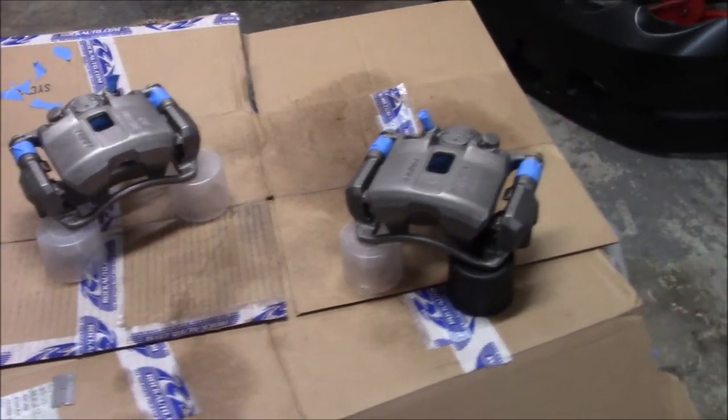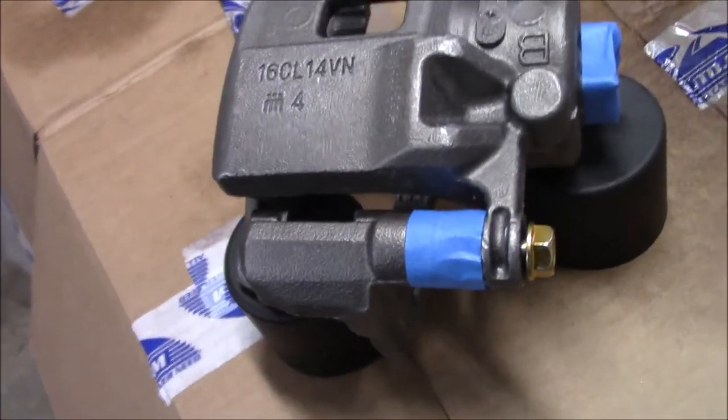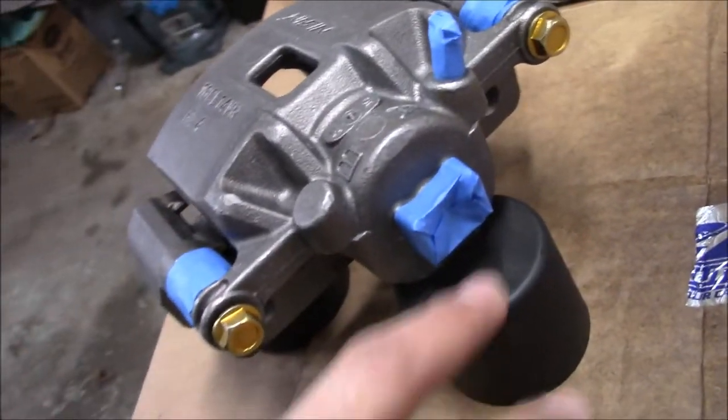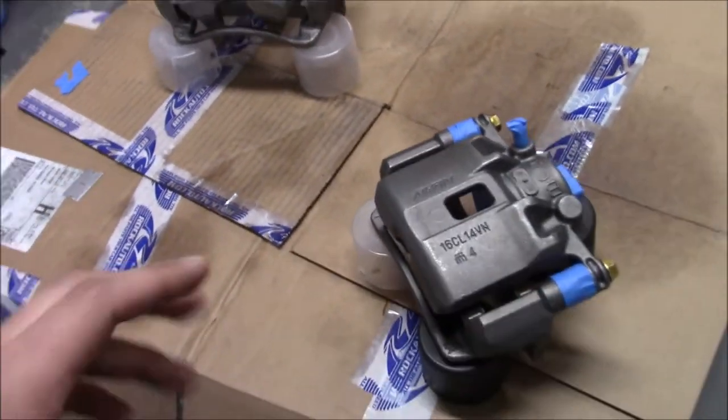I kind of got a head start on this whole caliper job. As you guys can see, I already masked it off. I masked the key areas like the rubber boots, the bleeder screw, where the brake line goes in the back, and right under where the piston is. Before I did that I had to clean these because they came with some kind of oil on them - the oil could have been for shipping so they don't rust on the way over - so it was pretty gooey and grimy.